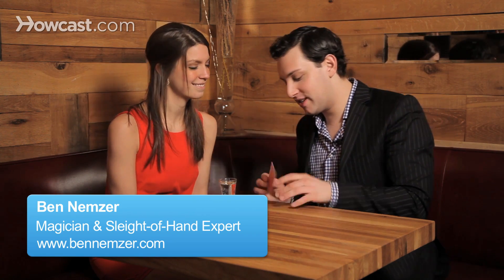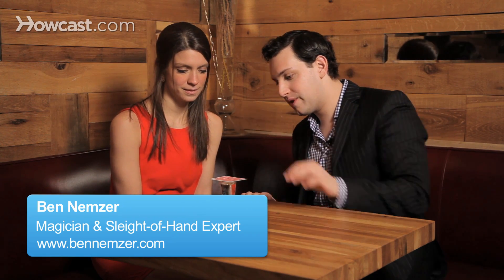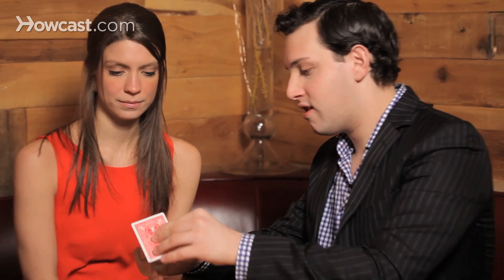You want to see something cool? Yeah. All right, watch this. If I put a card on top of there and turn it over, what do you think will happen if I let go? It'll go everywhere.